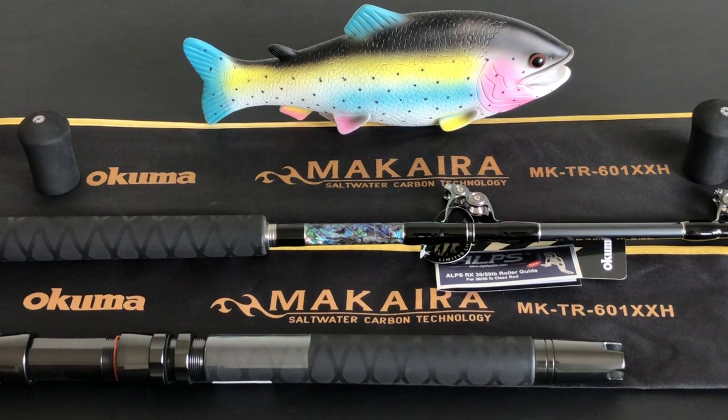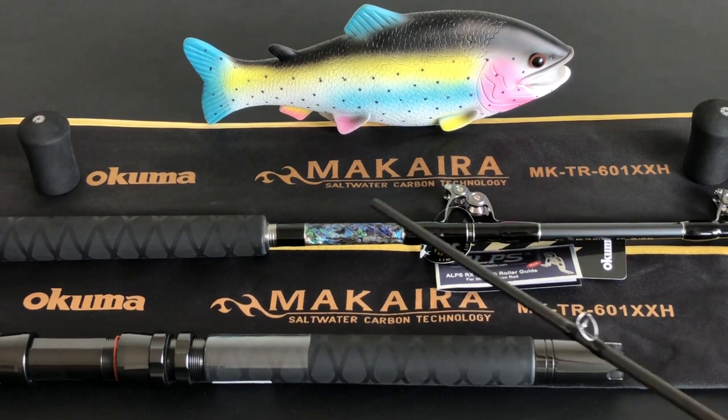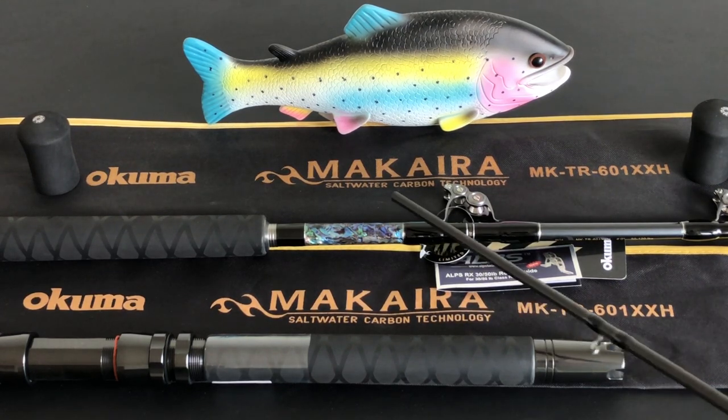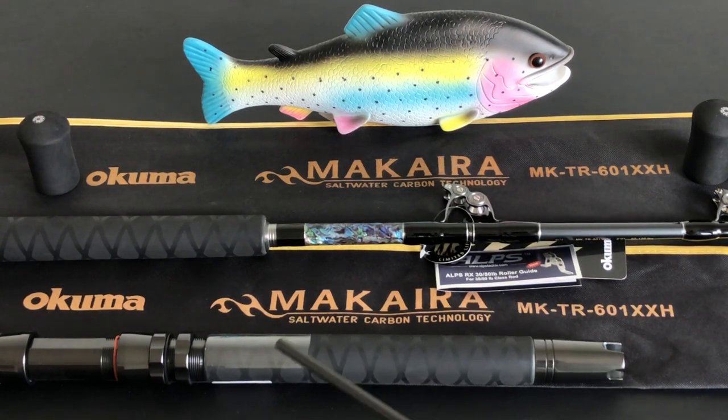Let me explain why I went with this rod. It has abalone inlays, as you can see here. It's a carbon composite rod blank, so it's lighter and stronger than the fiberglass we used to use back in the day. It has Alps deep-press 316 stainless steel guides — you can't get much better than that, that's quality right there. It also has a customized Alps aluminum reel seat with an abalone underlay, right down to the gimbal butt.